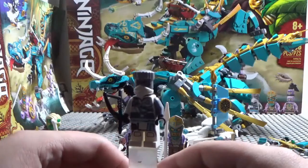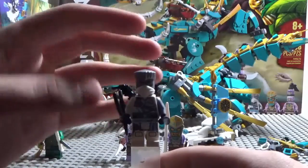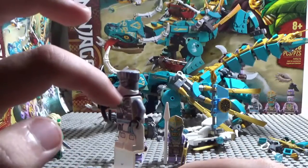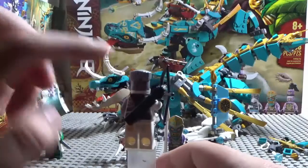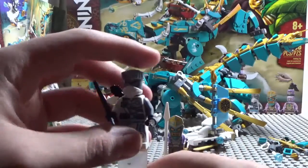Next up we have Island Zane. He's pretty cool — he has his hair piece from the Epic Battle set, a quiver, his bow, and a metal arm. He only has one facial expression; there's no second face on the back. That's it for Island Zane.